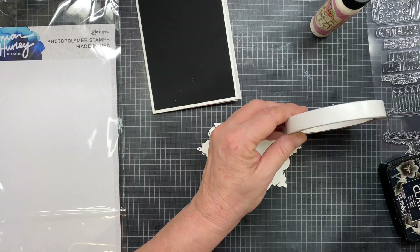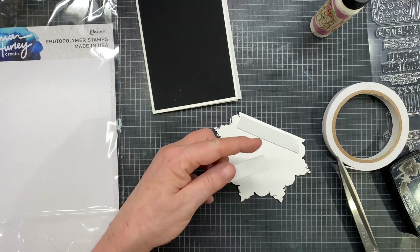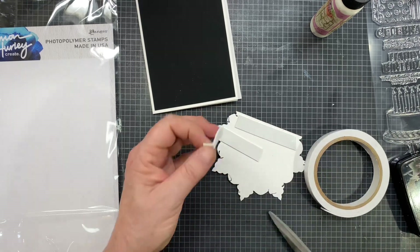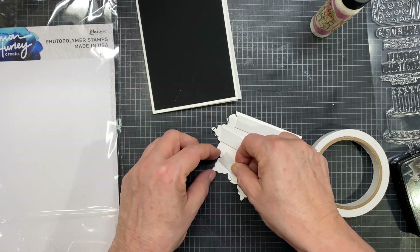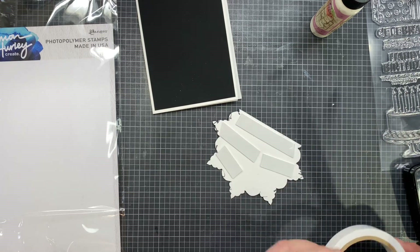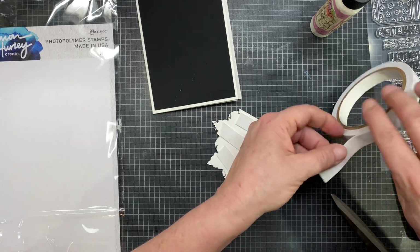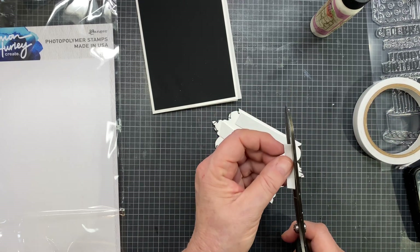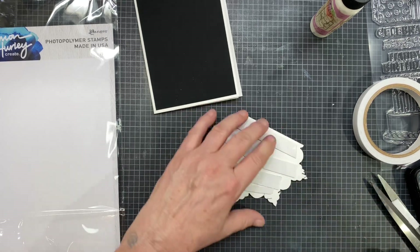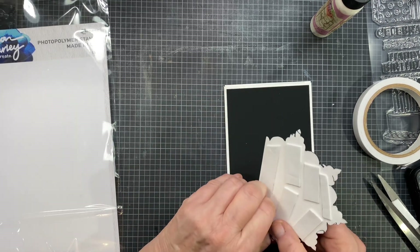I do want to pop this up on some foam tape — I'm going to put quite a bit because I want it to be well supported. This is just some foam tape I got probably on Amazon. I really love this new release that Simon's put out. Every time he does a new release, I like it better and better. He's gotten real creative with really cool stuff like this birthday set — at what point would you not use it? Some of the sentiments in there are perfect for any time. I show you in another video some fun stuff to do with the sprinkles.